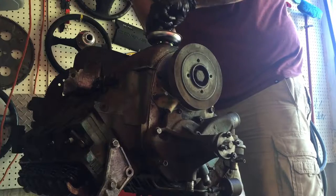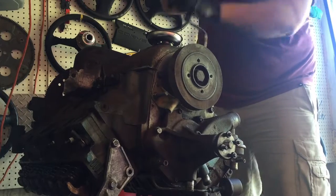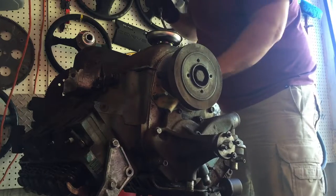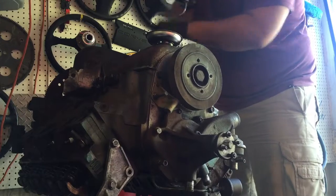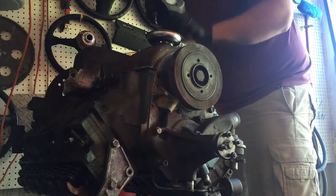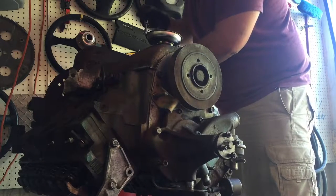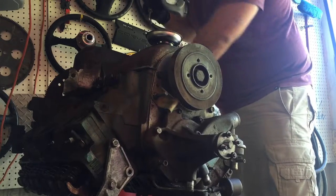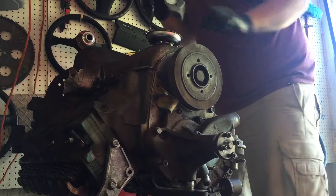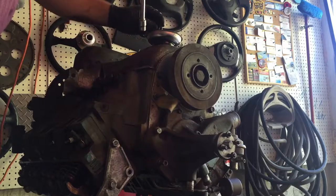Then I'll switch over to my 10 mil and we have one, two, three, four, five, six, seven on each side. I already pre-loosened these to kind of speed up this part of the video — I know it's not exactly exciting. I have the speed wrench my neighbor gave me; it really does speed things up. It's the first time I've used one. Pretty stubby.